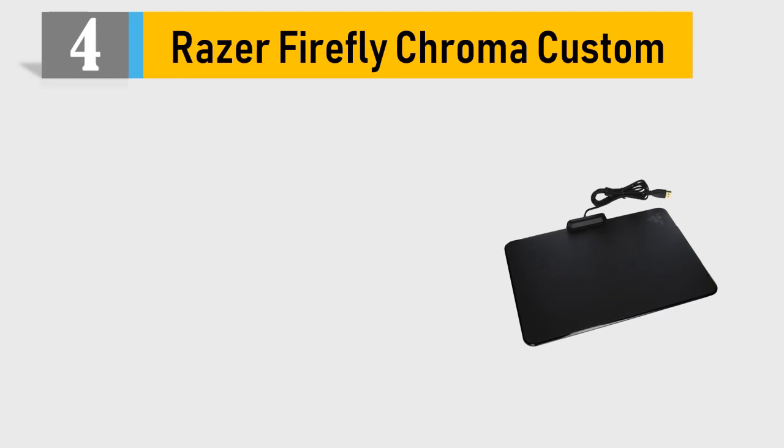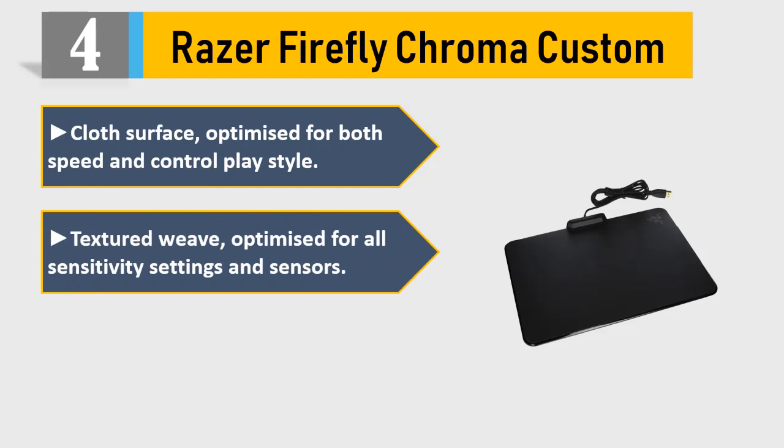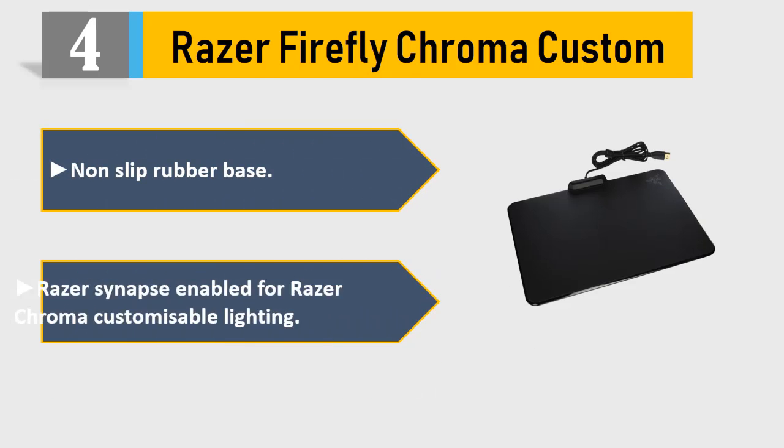Number 4: Razer Firefly Chroma. Custom cloth surface optimized for both speed and control play styles. Textured weave optimized for all sensitivity settings and sensors. Chroma Lighting with 16.8 million customizable color options and a non-slip rubber base.